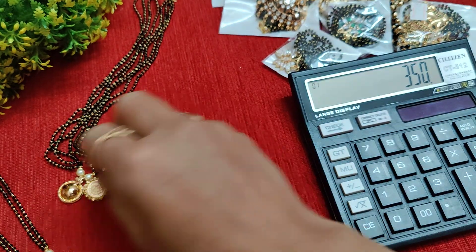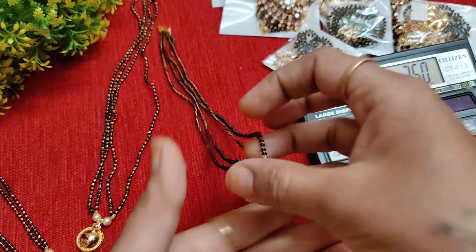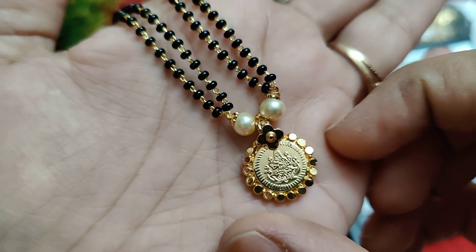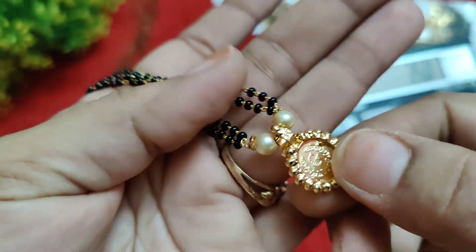Next, this is priced at 350 rupees. It is designed to last up to 6 months as a maintainer piece. This is a Lakshmi Devi Ammavari coin pendant.